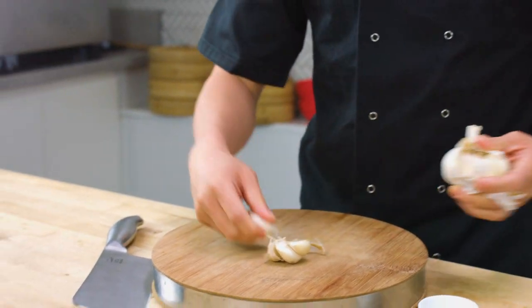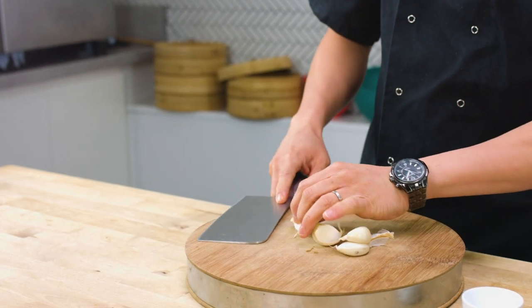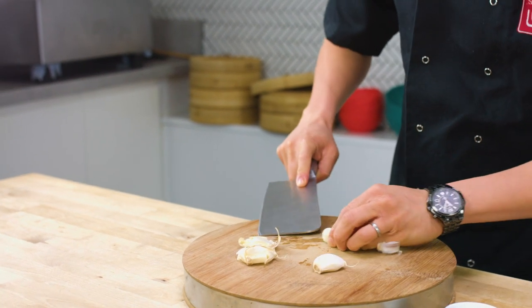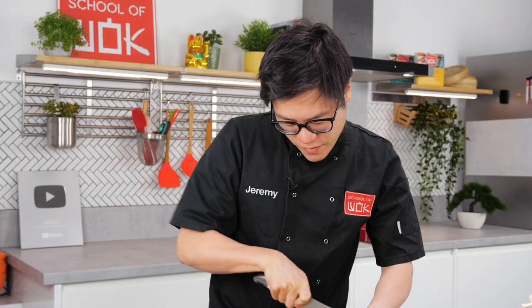I'm going to use a fair amount of garlic for this, just because I want to crisp some garlic up for a garnish at the end as well as flavouring the actual veg. Finely chop your garlic.